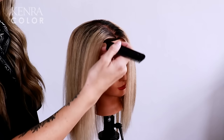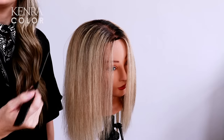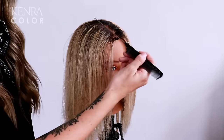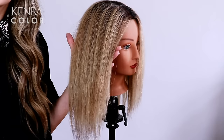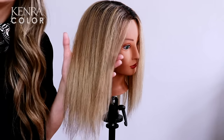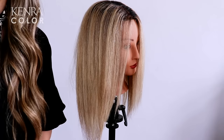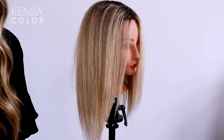As you can see, this mannequin has a lot of previous highlights and a natural level 6 regrowth. My goal is to diffuse the regrowth into these previous highlights to create a lower maintenance color. I would also like to add some additional dimension throughout the mid-lengths and ends that are solid blonde. To do so, I'm going to be doing a shadow root and low lighting technique called reverse balayage.